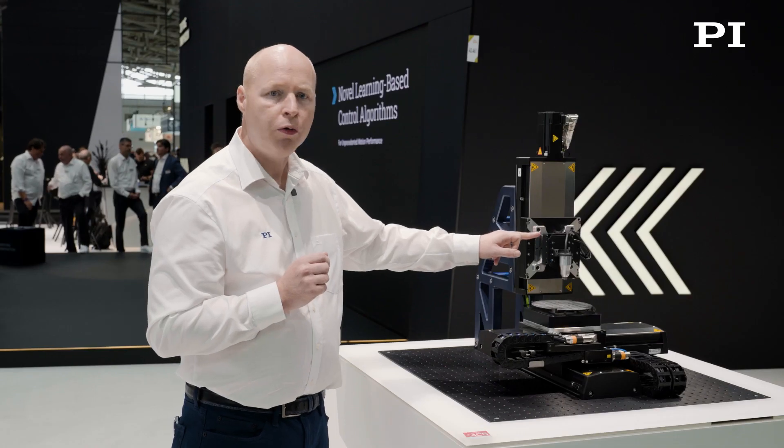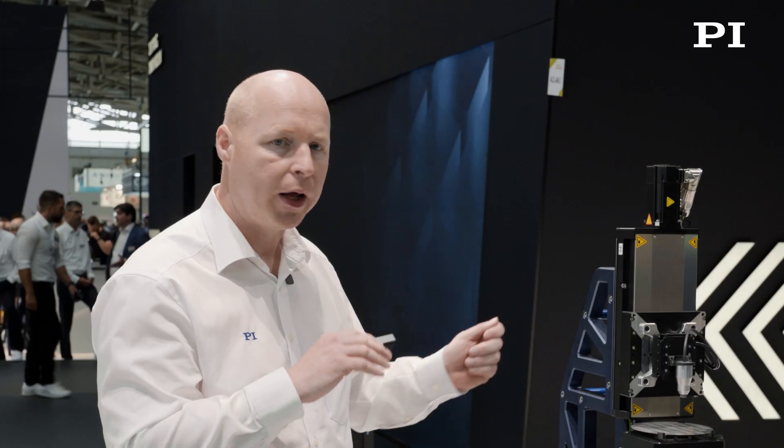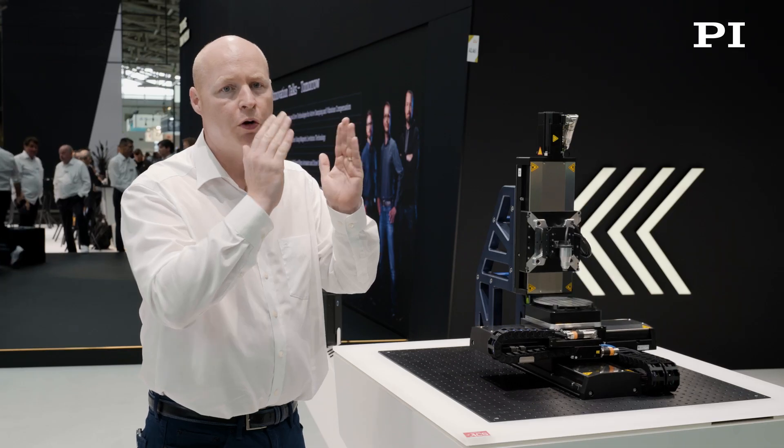To control the laser focus through the part, we use a voice coil. This gives us a short range of travel, but it also allows us to use the taper of the laser to control the straightness of the sidewalls, and the ability to adjust so we can actually add a forward taper or reverse taper.